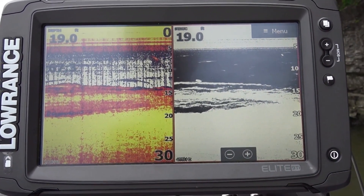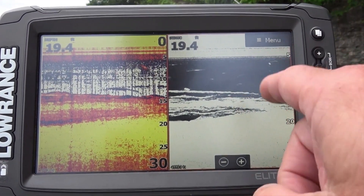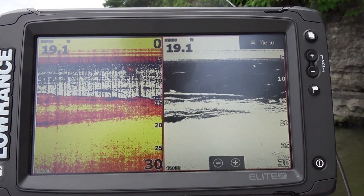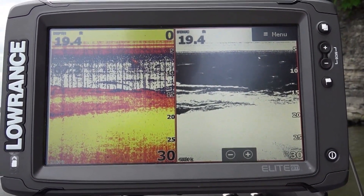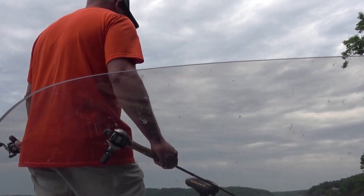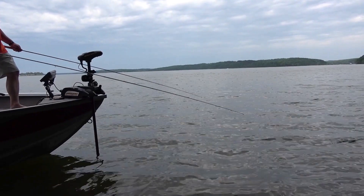If you look at the top of the screen, you can see some spots that come through there. Those are fish that actually swim through the cone of the sonar as it was sending the pings down there. But the brush is stationary, so it is going to get drawn out as long lines.